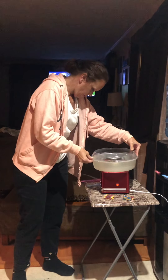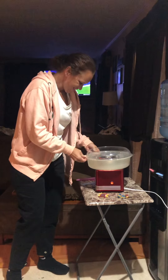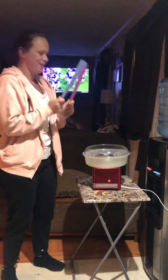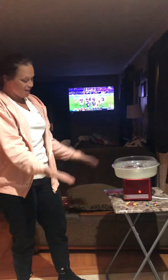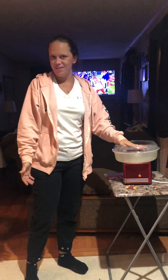Tracy is making cotton candy and she's going to show you how to make homemade cotton candy using Charlie Ranchers — hard candy, any hard candy. We are heating up the cotton candy machine and we have to wait at least 10 minutes.